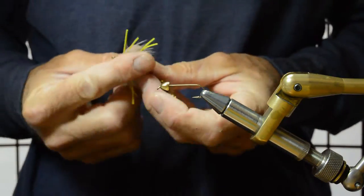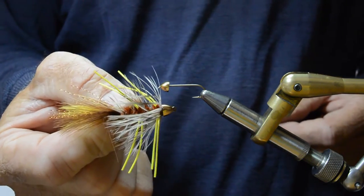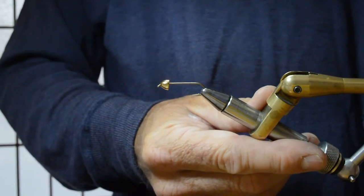Today I'm going to show you how to tie a JJ Special — kind of a variation on a wooly bugger. Works great though.